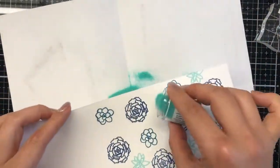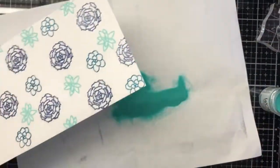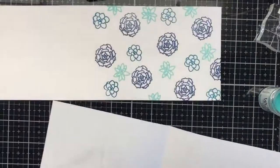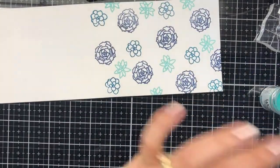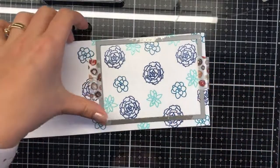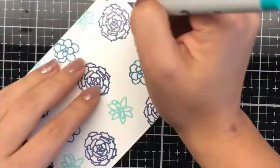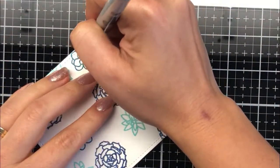Once I've heat set the third color, I'm going to begin die cutting it out with a stitched rectangle die and run that through the Big Shot. I'm going to secure it down with some washi tape — depending on how warped your plates are and the sandwich you have in your die cutting machine.